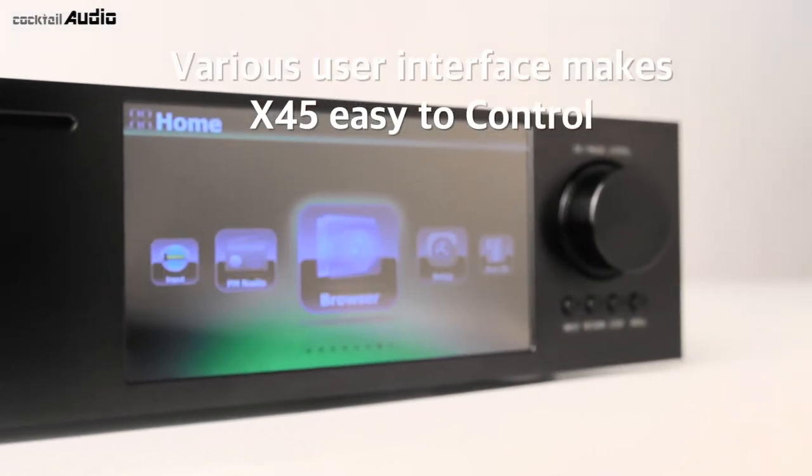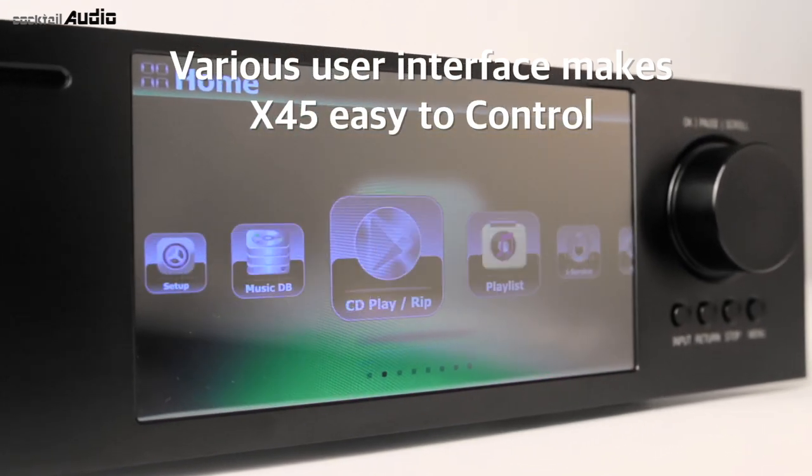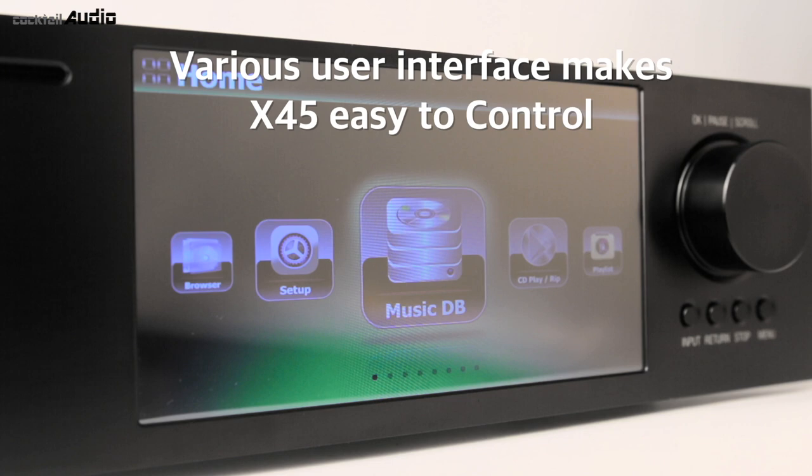A 7-inch TFT color screen on the front with an intuitive GUI. Buttons and jog dial on the device and IR remote controller. Customized remote app for iOS and Android devices, plus a PC web interface.